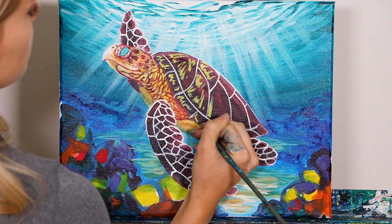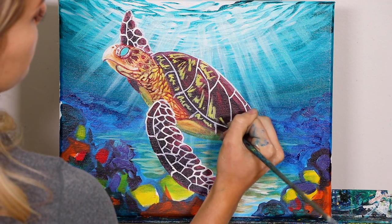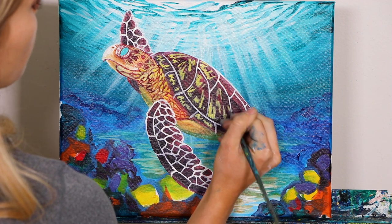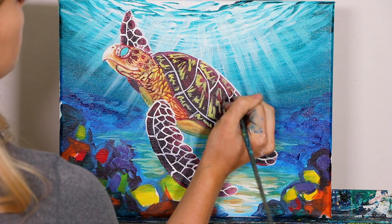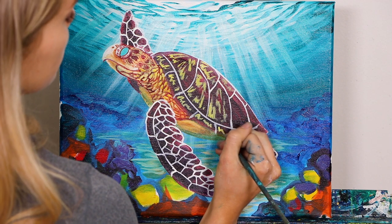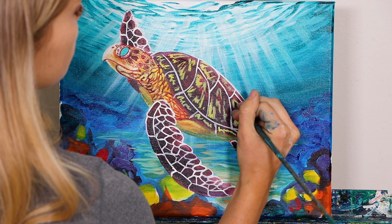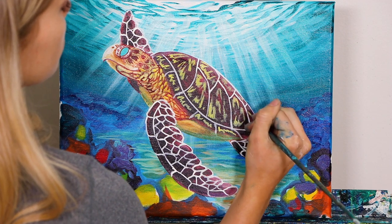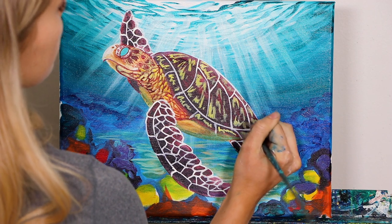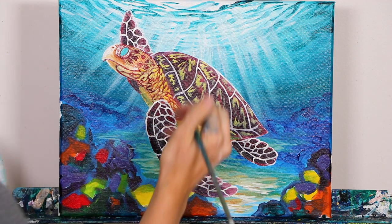Just little scratchy marks. The biggest thing is just make sure that they don't all perfectly connect and align. Add some weird spacing in between them all and some funny and funky patterns. And just like that we're already getting a lot of really cool pattern and color in our shell.